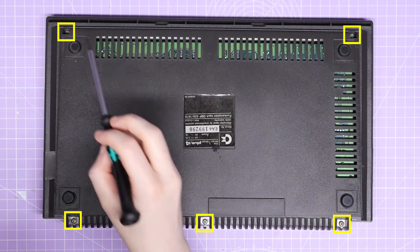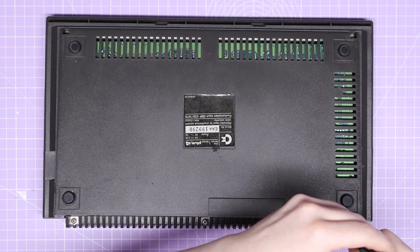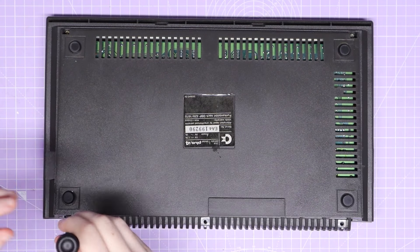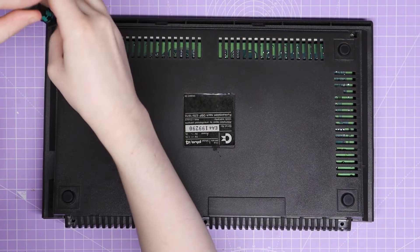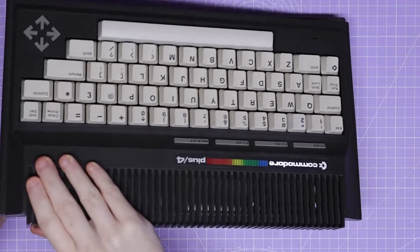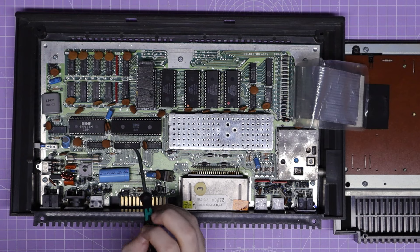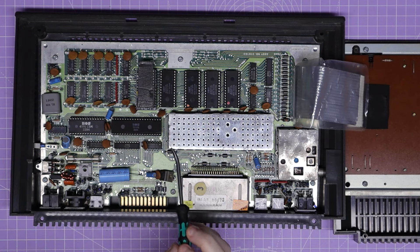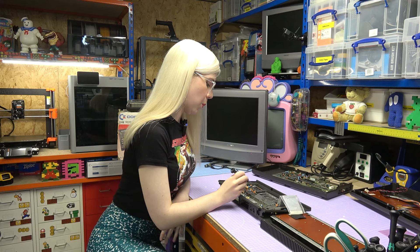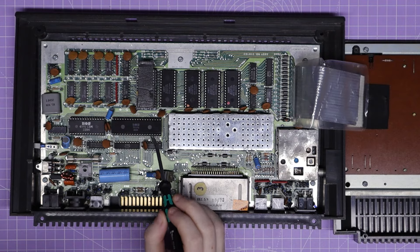The screws are here, here and here on the front, and then there's also two up here and here. So I'm going to get these removed, open it up, and I'll be back when that's done. So you can see this is a slightly different layout to the C16. The CPU is here, and this is a 7501, which is a different model to the 8501 that we removed from the C16, but it is compatible, so I'm going to get that CPU removed now.